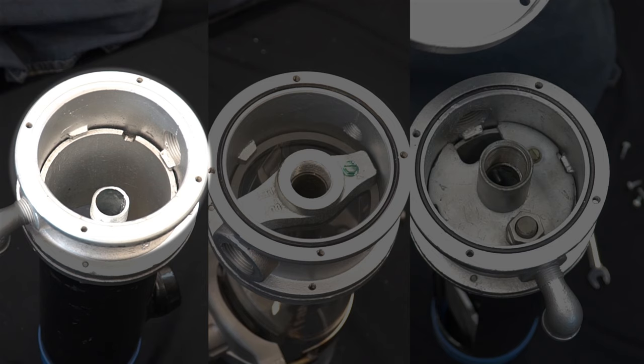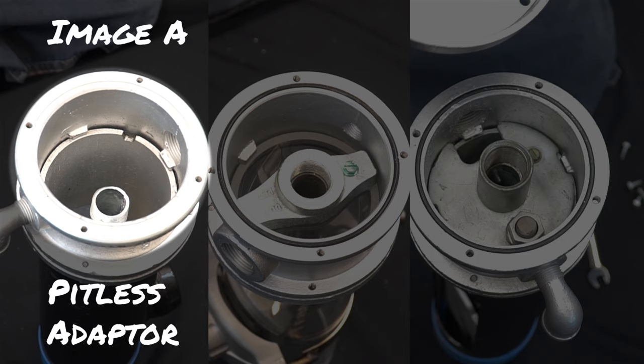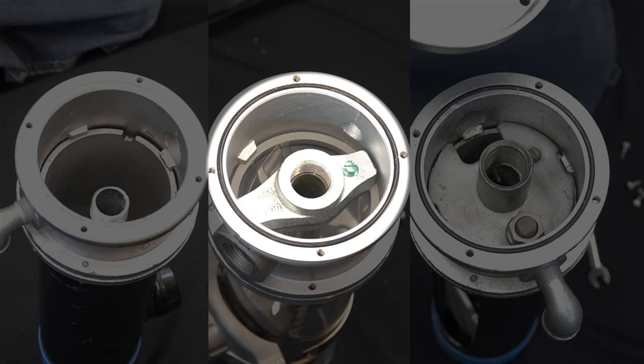If you see nothing at all or a pull pipe in the interior, shown here in Image A, we can conclude that you have a pitless adapter. If you see a bar on the interior, shown here in Image B, continue watching to further identify your unit.